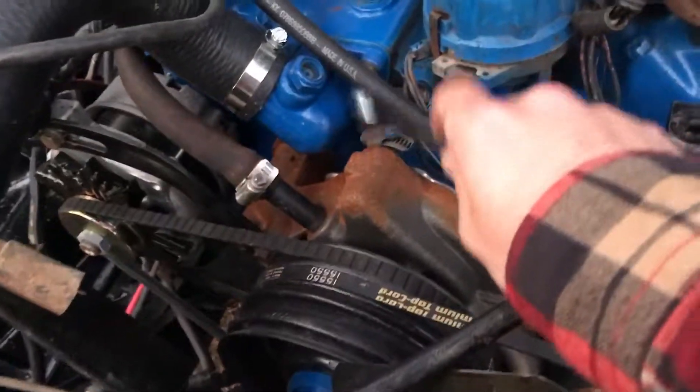Got it on both sides, but that's gonna be a stopping point for today because the sun's gone down. One thing I want to point out — there's a brand new water pump and master cylinder and they've already rusted. It's ridiculous.